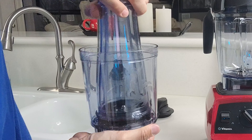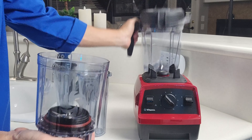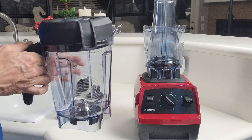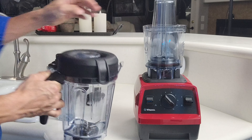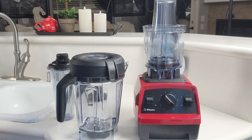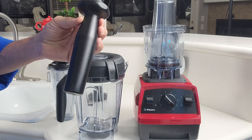The personal cup adapter is used so the cups can screw onto it, and that takes the place of the pitcher, allowing you to use the personal cups on the blender. The pitcher, the housing for the personal cup adapter, and the cups themselves are all made of BPA-free plastic, and the tamper is made of plastic as well.